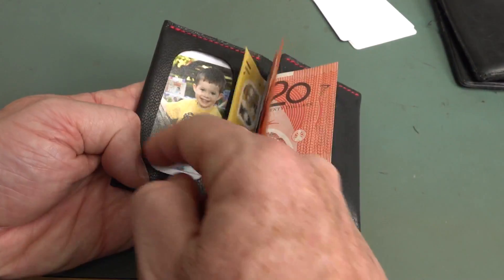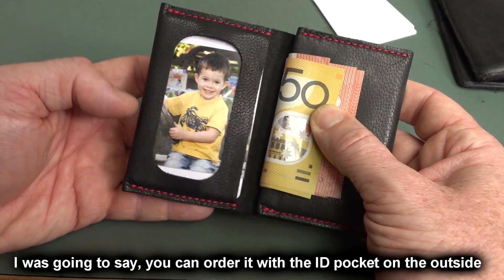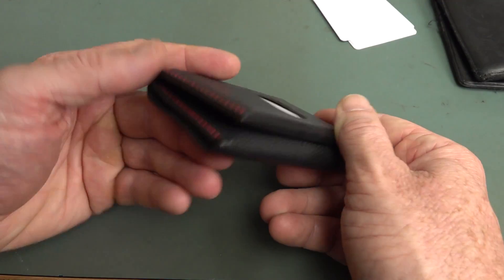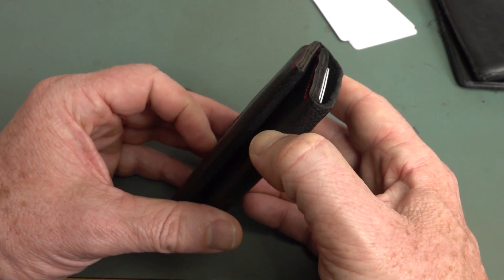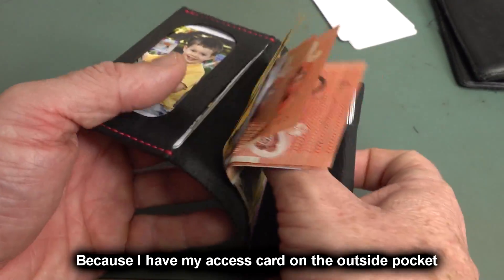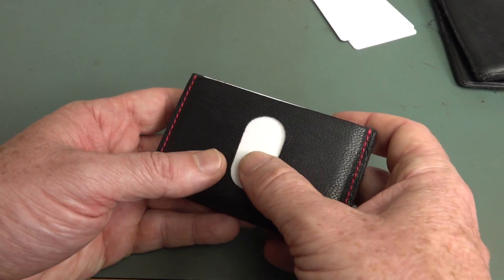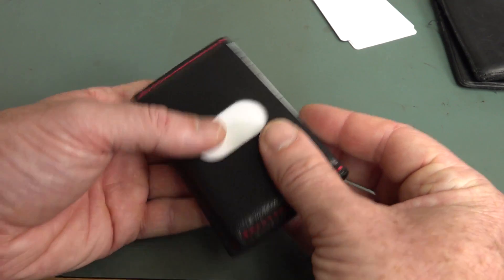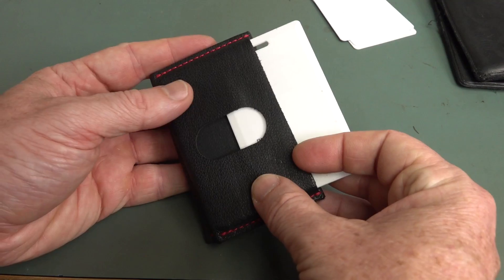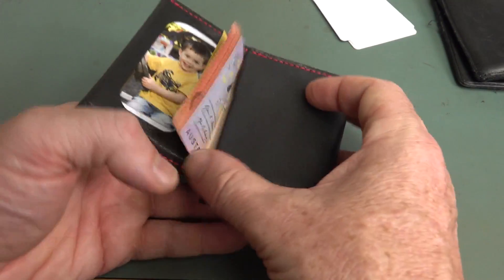You can actually order this with an ID pocket for your driver's license or ID — which is big in the US. Here in Australia you can hop on a domestic plane without even showing your ID, so that's less relevant. But I've been quite happy with it. Every time you want to get a card out, all your money is flapping around in the breeze and everyone can see how much cash you've got. I could put my most used credit card on the outside so I can slide it out without opening the wallet — I might reconfigure it that way.